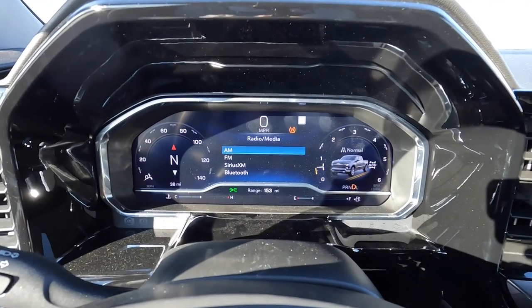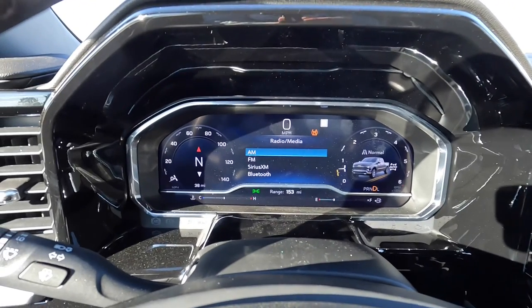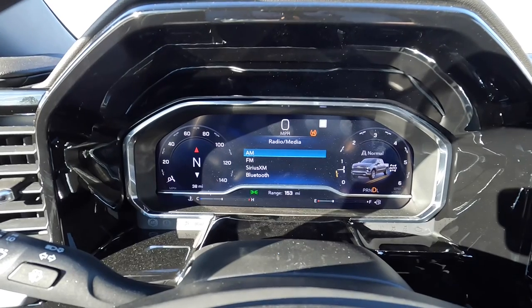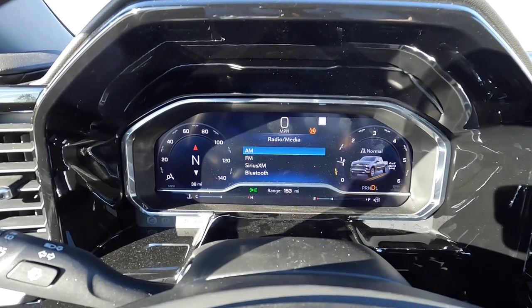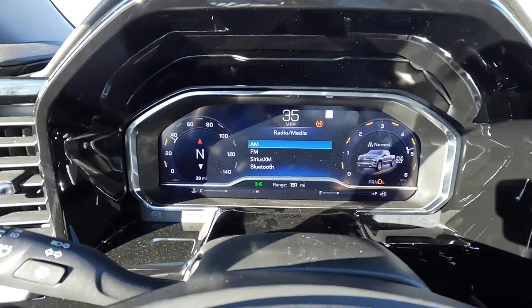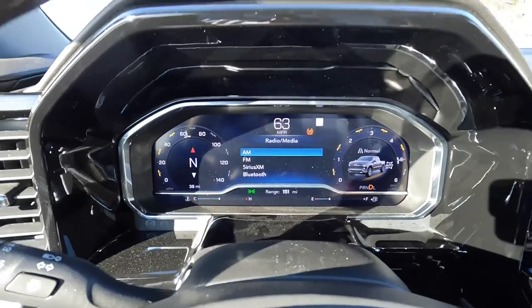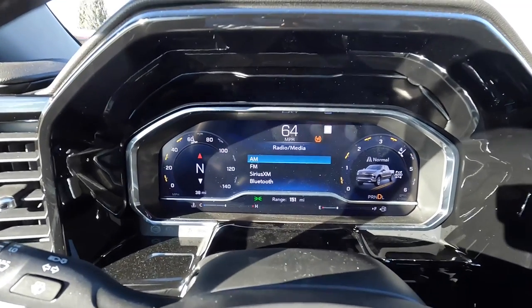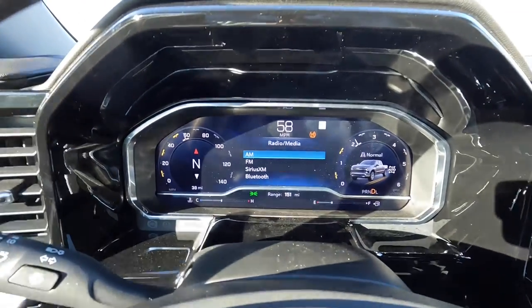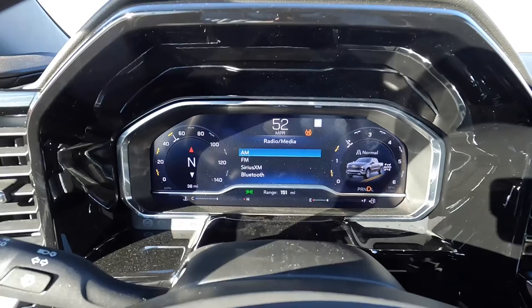0-60 in the 2022 Silverado with the 2.7 liter four-cylinder turbo. Traction control is off. We're going to do a revved launch and then I'll post the graph afterwards. 0-60 came in at 7.3 seconds — not bad for being about 4,000 feet of density altitude. The vehicle's probably only down on power about 5 to 7%.